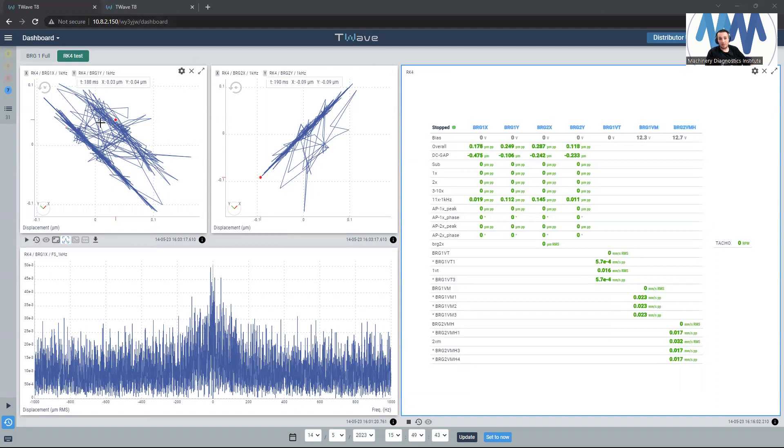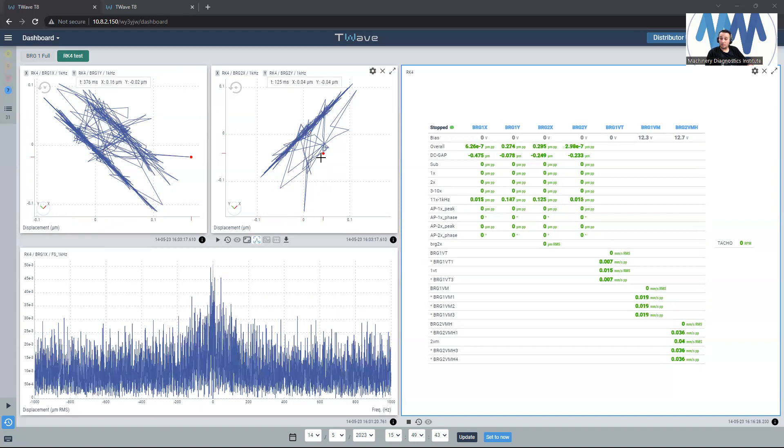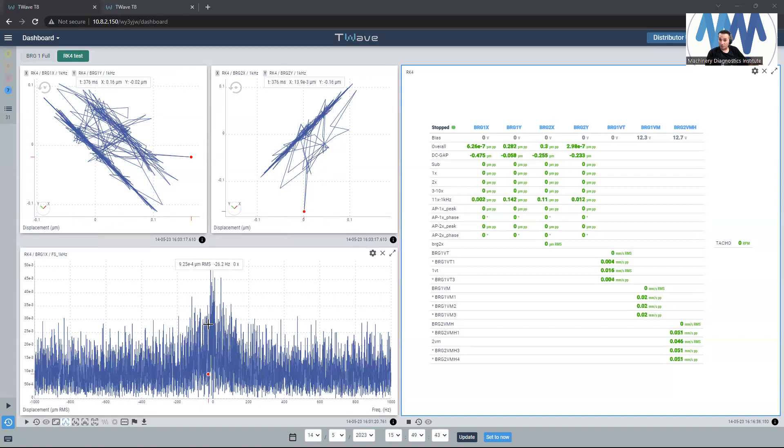This is the data from the T-Wave — this is the orbit plot. The machine is not running and I didn't inject any volts yet in the proximity probes. This is the orbit plot for bearing number one, where I should apply rubbing near to it, so we should see how the orbit shape will change with the rubbing effect. This is the orbit plot for bearing number two, which is at the journal bearing. And this is the full spectrum, which is a new feature in the T-Wave.